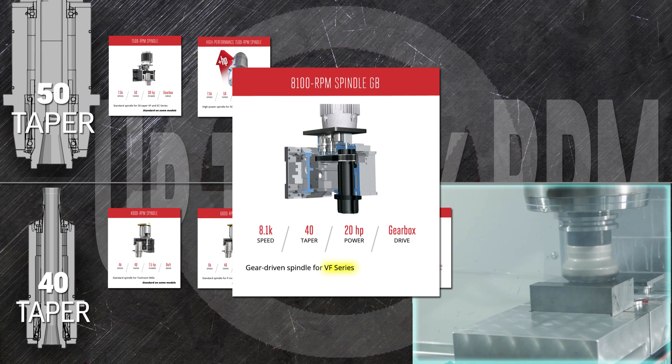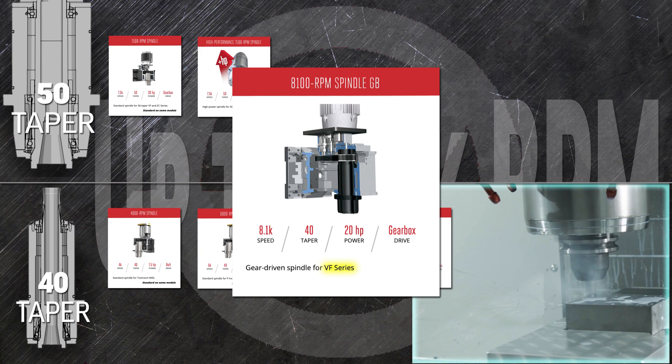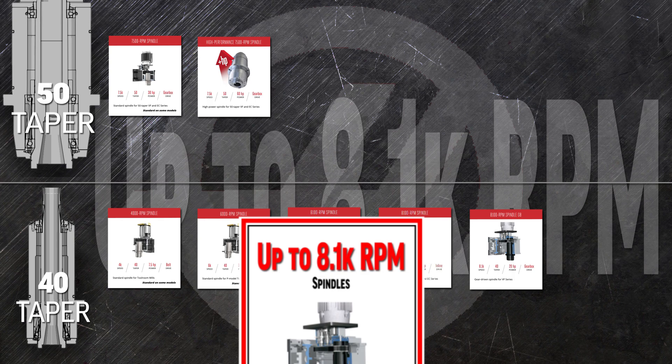We've made more of these spindles than any other version. If you need to run heavier tools and take even deeper cuts, the 8,100 rpm spindle GB replaces the inline drive of the standard spindle with a two-speed gearbox for even torque distribution through the entire power band.